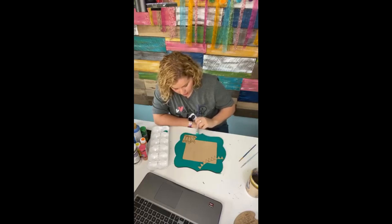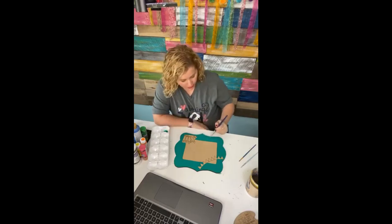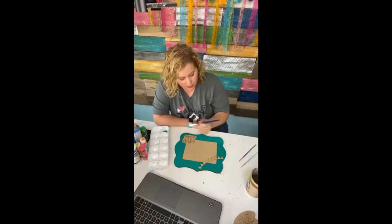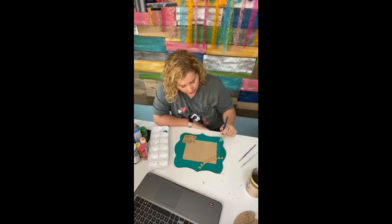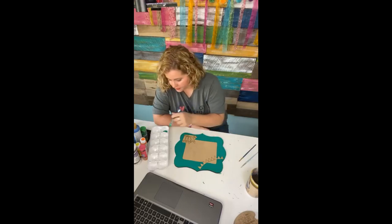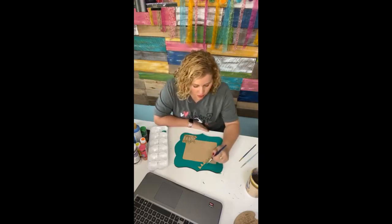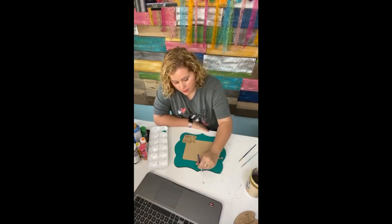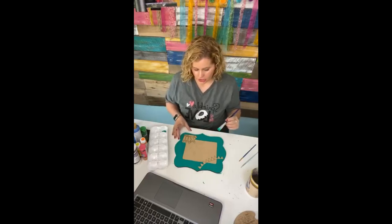This little shape is cut from quarter inch MDF — that's what all of the blanks I sell in my shop at shopdoorhangers.com are cut from. So if you order from me, this is the kind of wood you will be getting. It is very smooth and easy to paint on and has really nice laser cut edges.